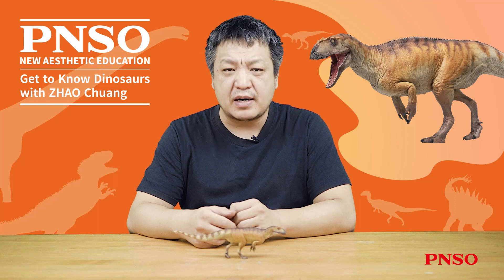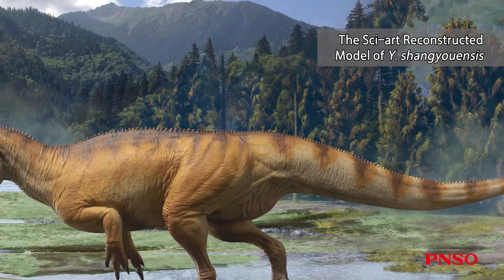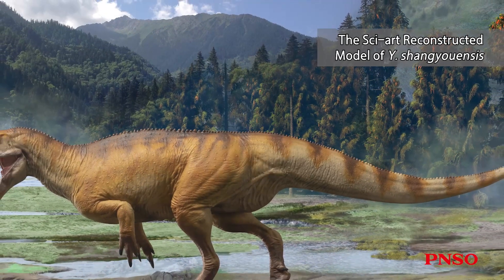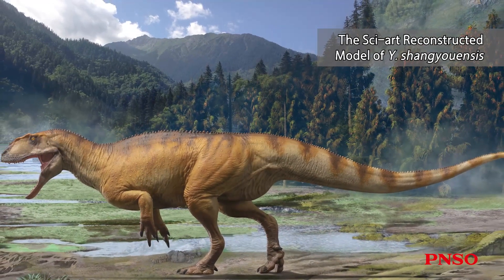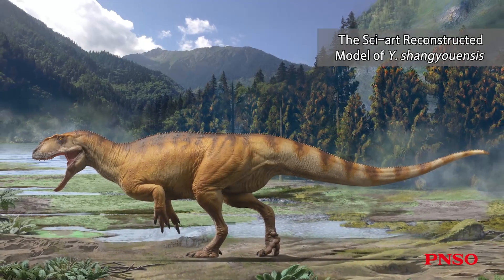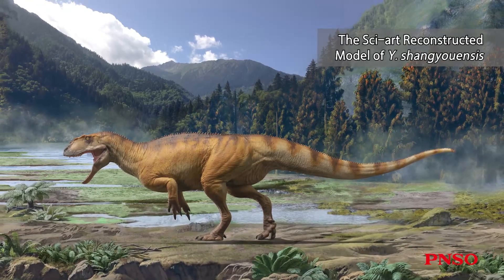Hello, everyone. I am Zhao Chuan. Let's talk about Da-Yung, the Yangtuanosaurus shanguensis. Yangtuanosaurus shanguensis is a well-known carnivorous dinosaur that belongs to a taxon called Metriacanthosauridae. The neural spines on the back of Metriacanthosaurids were of intermediate length, shorter than Acrocanthosaurus but taller than general dinosaurs.